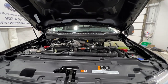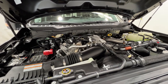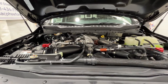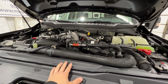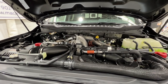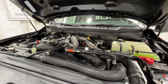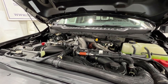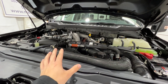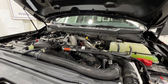Powering this truck is a high output 6.7-liter Power Stroke turbo diesel engine, which puts out 500 horsepower and a whopping 1,200 foot-pounds of torque — a class-leading engine in terms of horsepower and torque. A properly equipped F-450 can tow up to 40,000 pounds, which is an extremely large number. You also have an 8,000-pound payload capacity, though that applies to a very specific configuration of truck.